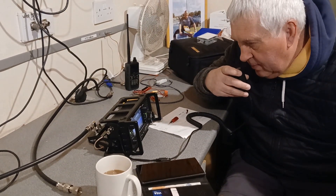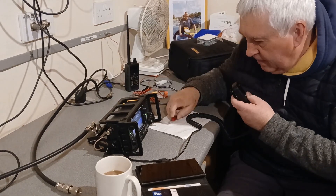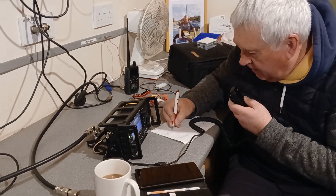Anyway, my friends, 5 or 6 report, single report, 15 watts here on the short path.